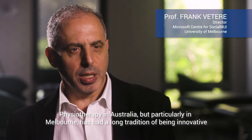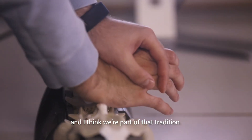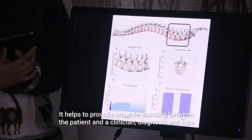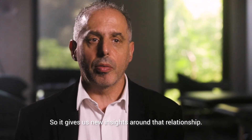Physiotherapy in Australia, but particularly in Melbourne, has had a long tradition of being innovative and I think we're part of that tradition. It helps to provoke an understanding between the patient and a clinician, diagnosis and cure, and also between an instructor and a student, so it gives us new insights around that relationship.